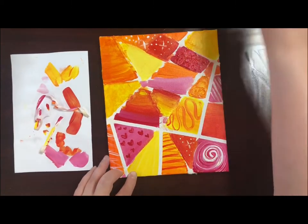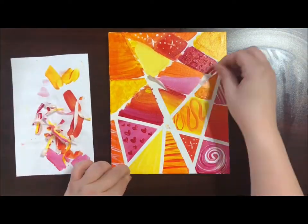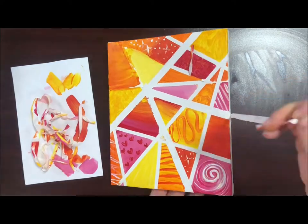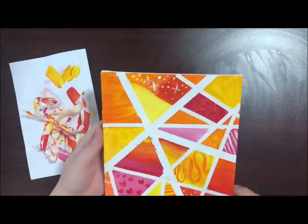Continue to remove all of the tape from the entire canvas to reveal the beautiful mosaic painting. I hope you had fun making this project and I'd love to see how your canvas has turned out.